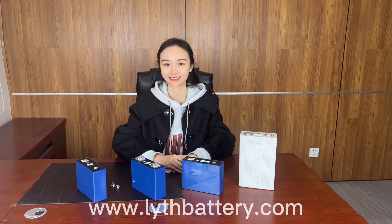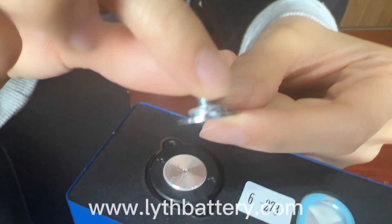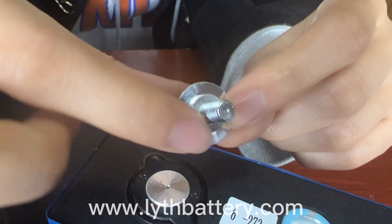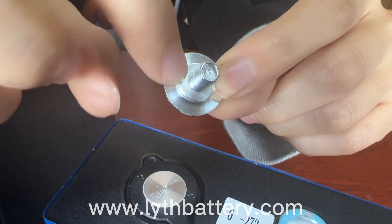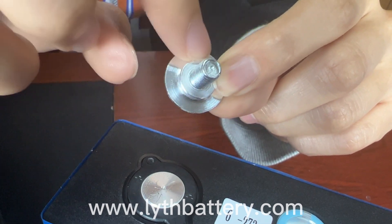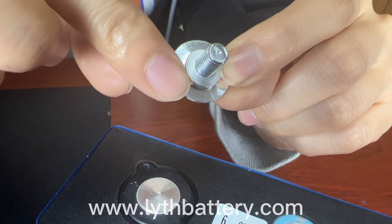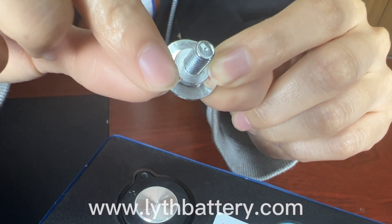This one is the welding stud. It has a pure aluminum base. When used, it conducts electricity mainly through the base. It has a small contact area — just here — so the electrical conductivity is so-so, making it more suitable for small current projects.